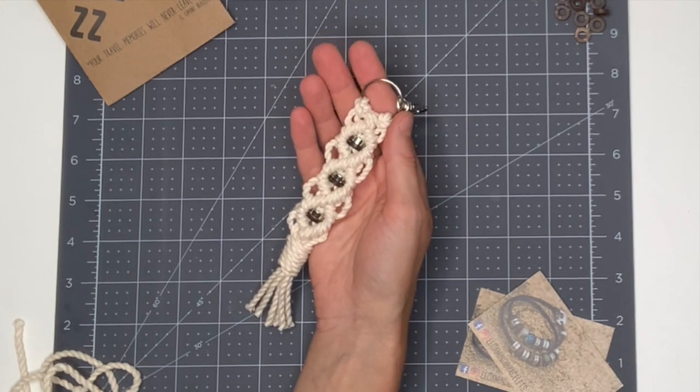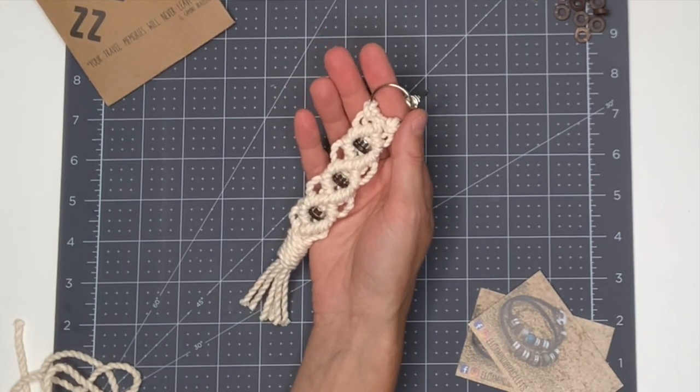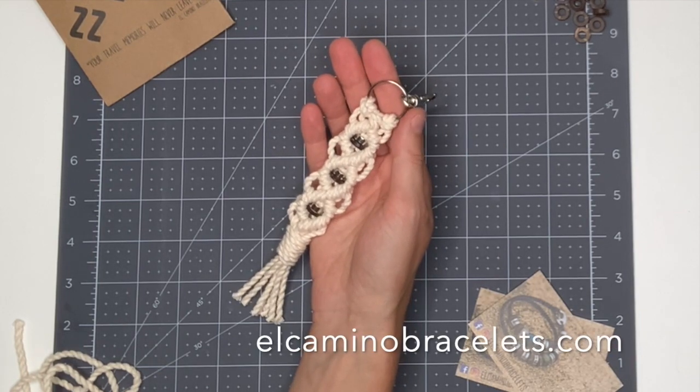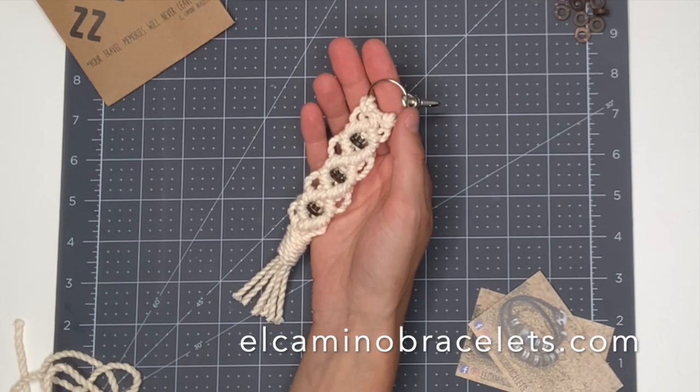I hope that you enjoyed this project and that you'll give it a try. Please check out El Camino at elcaminobracelets.com. Thank you and subscribe.